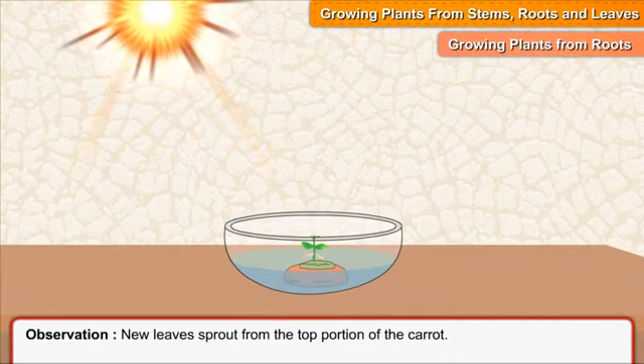Observation: new leaves sprout from the top portion of the carrot.